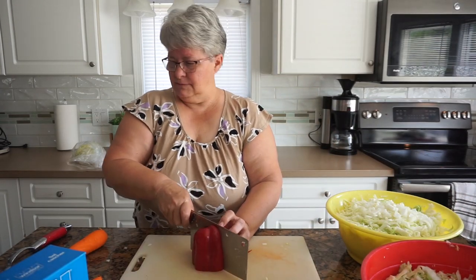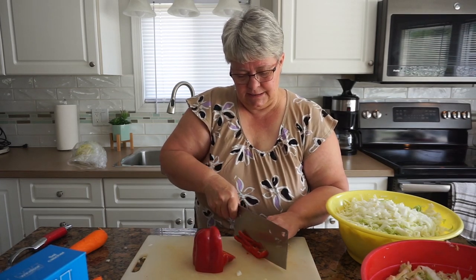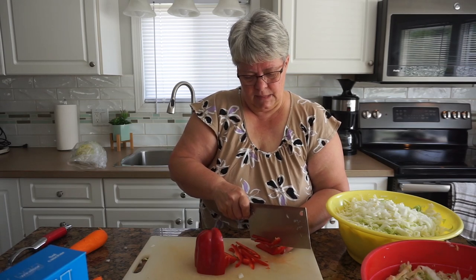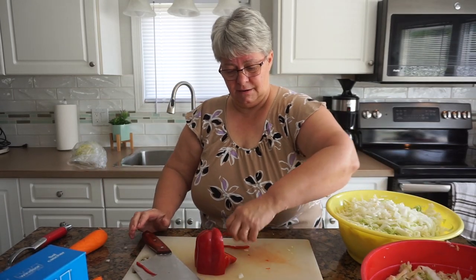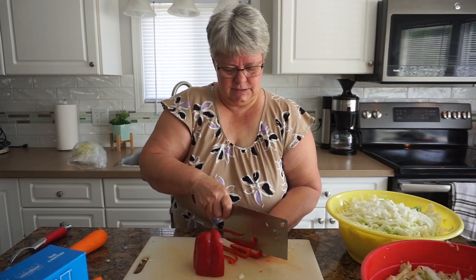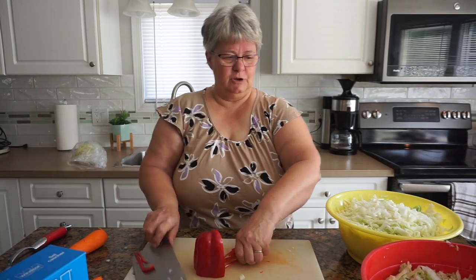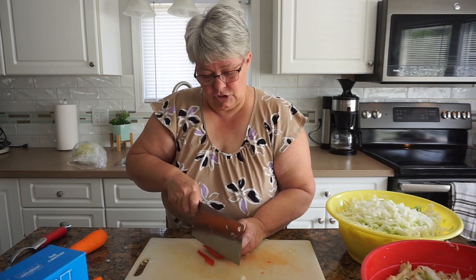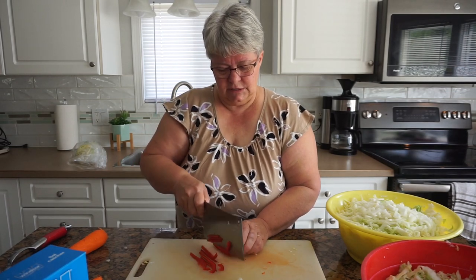They're all going to end up in the same big mix anyway, so it really doesn't matter. I'm going to slice the red pepper a bit more finely than I normally would. It's taking everything I can muster not to eat it as I'm cutting — I do love red pepper. It's also one of my grandson's favorite snacks. His parents have been awesome about introducing them to vegetables and fruit, and they'll most times ask for that over an unhealthy snack.